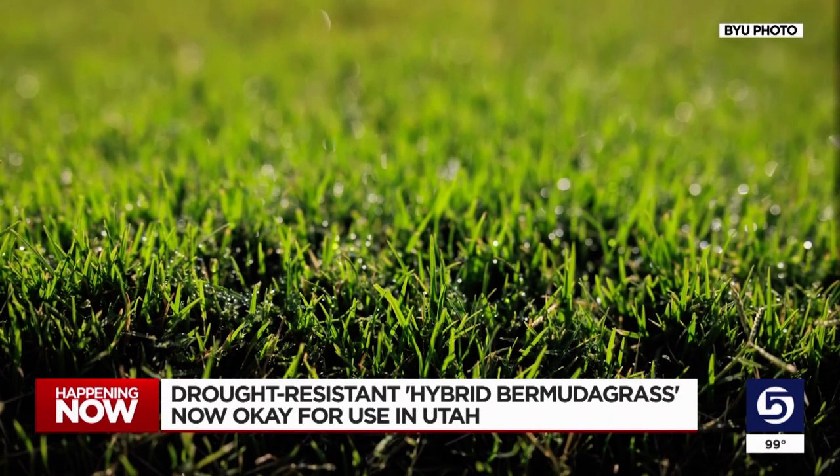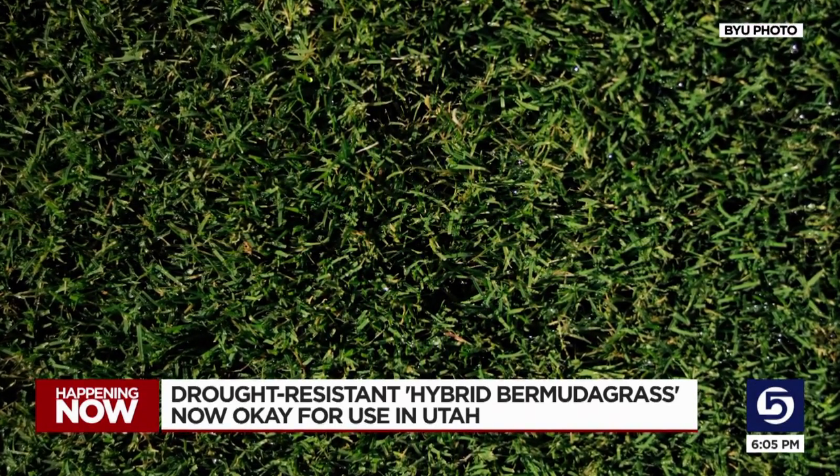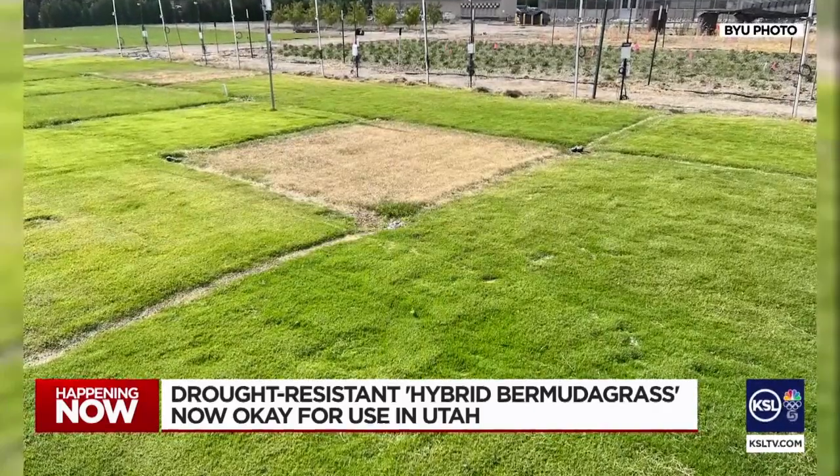It's a very dense, super fine surface, nice to walk on. Until Monday, it had been banned by the Utah Department of Agriculture under the misconception it was an invasive weed. They just didn't distinguish between common Bermuda grass, but this breed is different in that it doesn't spread.